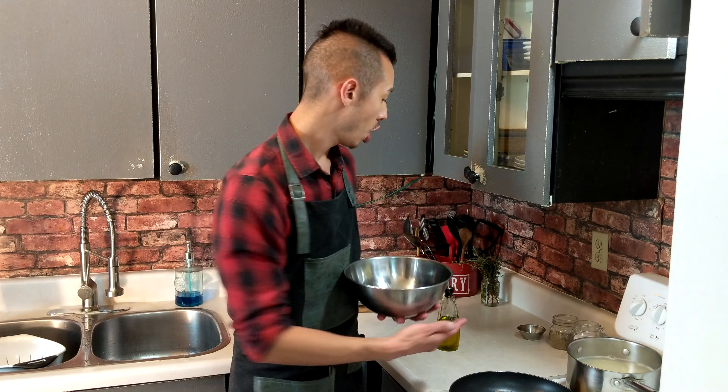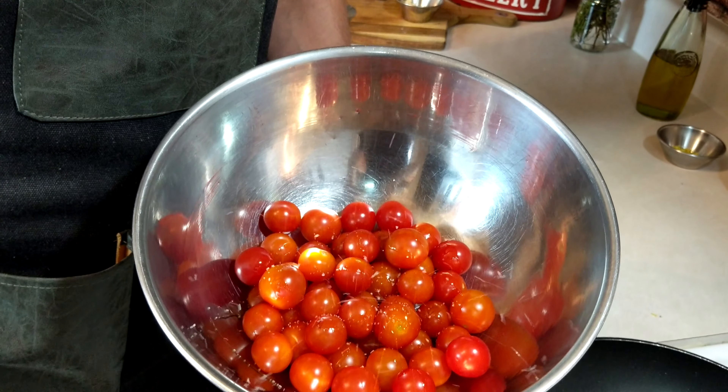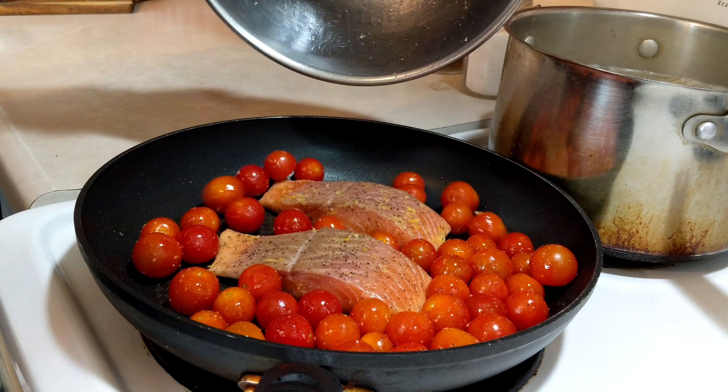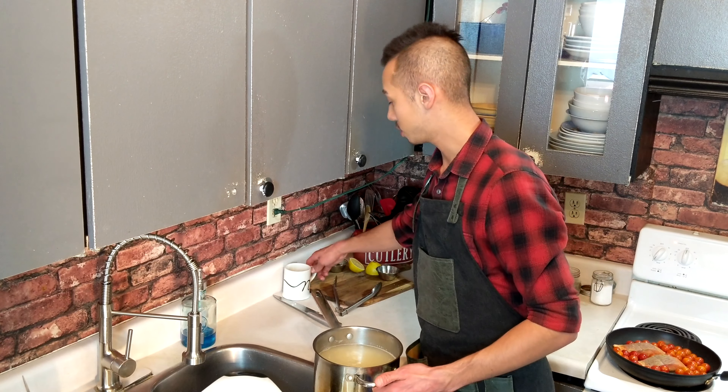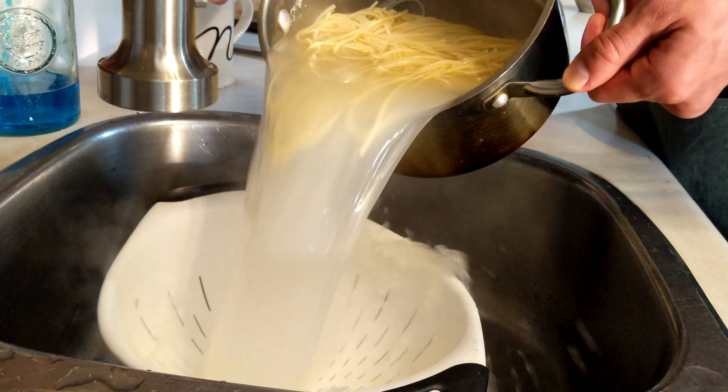We have our cherry tomatoes in a bowl. We're going to add just a splash of olive oil just to coat them, then sprinkle some salt and pepper on them, and then right in the pan they go with the salmon. So now that our spaghetti is nice and al dente — not overcooked — we want to reserve a little bit of the water and we're just going to strain the rest out.